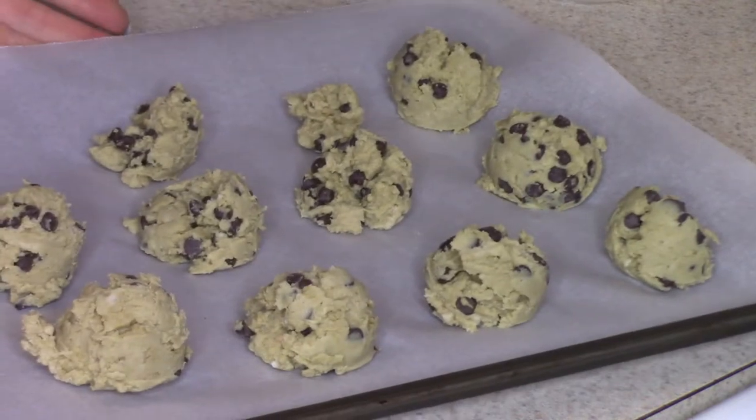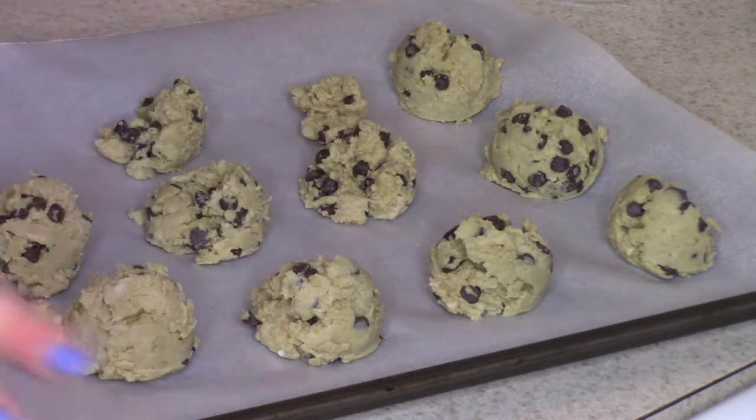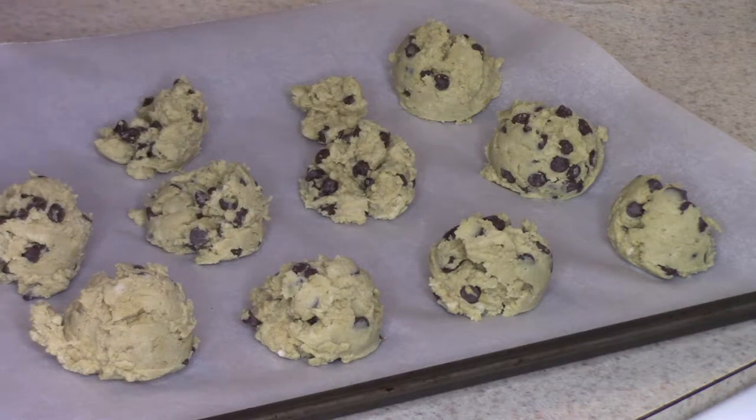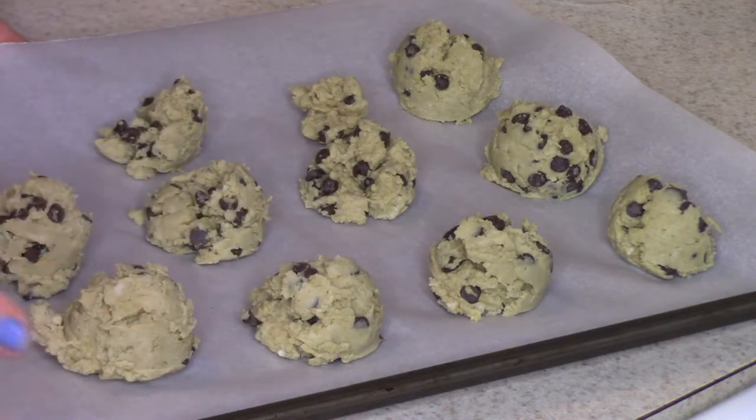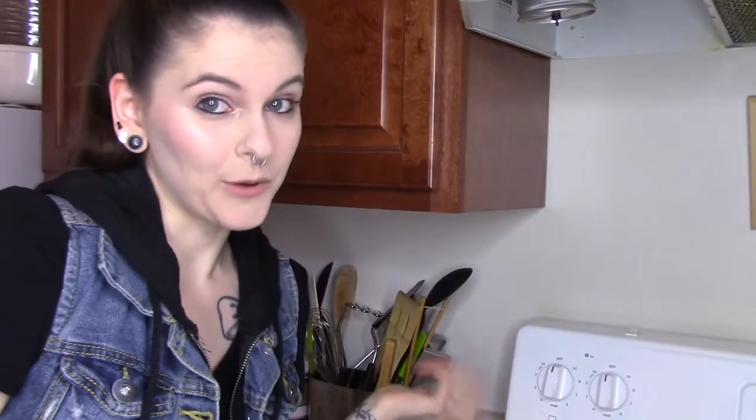Once you have them all formed, they're going to go in the oven for 15 minutes. Check them — if they're still a little undercooked, do them for another five minutes. So you're looking at possibly 20 minutes total. And now we wait.